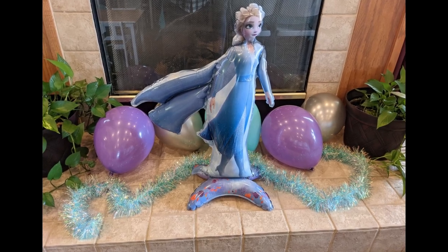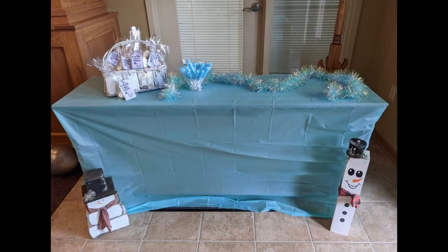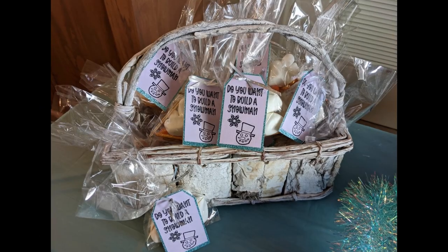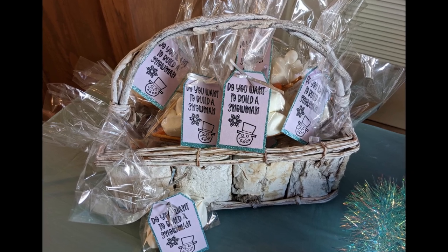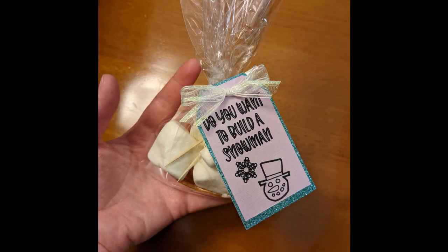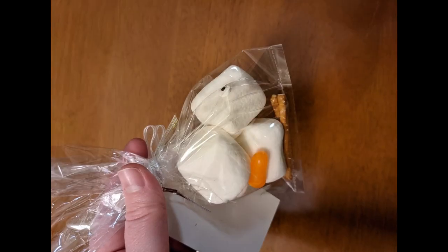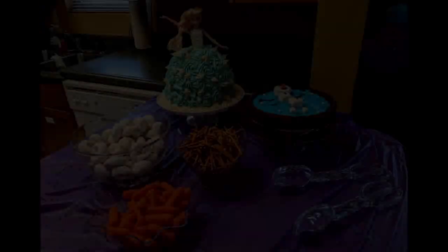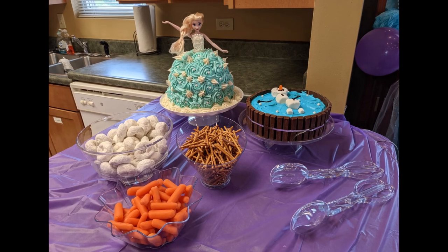For the last DIY we did these little party favors. I didn't really show how to make these because it's just so simple — I just made a little tag on my Cricut that said 'Do you want to build a snowman?' and put marshmallows and pretzels and things to make it. You could also make other little labels for snacks, like 'Sven's treats' for carrots, or 'snowballs' for little mini donuts and things like that.